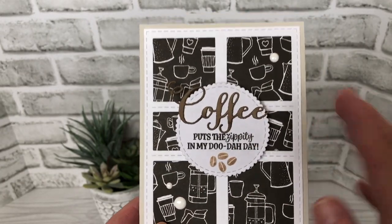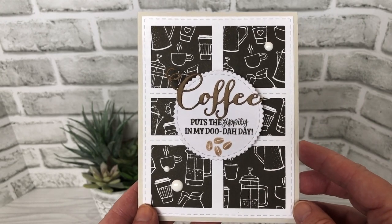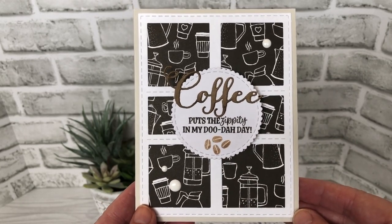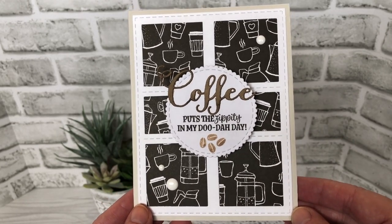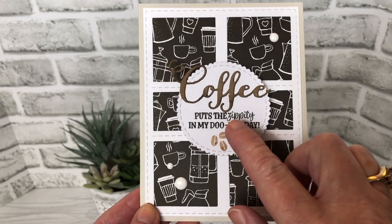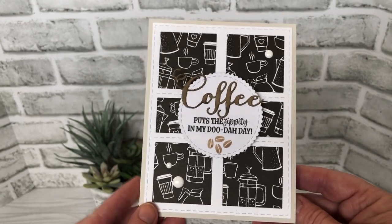More retired stuff — the coffee word die is a retired die from Verve. The coffee beans are an old stamp I've had for quite a while; it's a Karen Burniston coffee bean stamp from the coffee and tea set that's long been retired. But 'that puts the zippity in my do-dah day' is from Casual Friday stamps, and I believe it is still available.